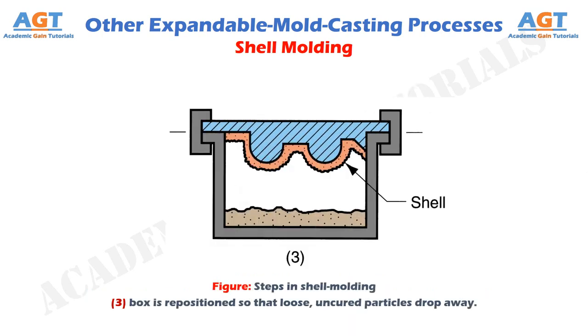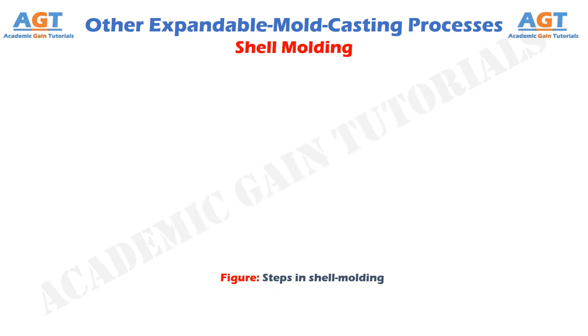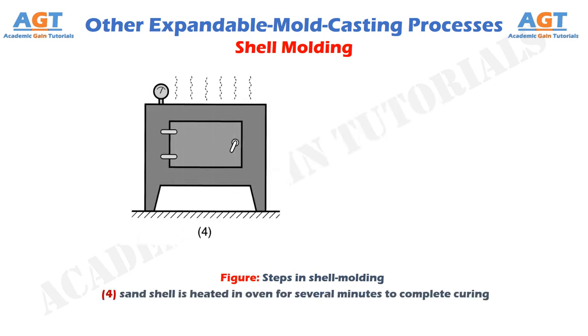Figure 3 shows the third step in shell molding, where the box is repositioned so that loose, uncured particles drop away. Figure 4 shows the fourth step in shell molding, where the sand shell is heated in an oven for several minutes to complete curing.